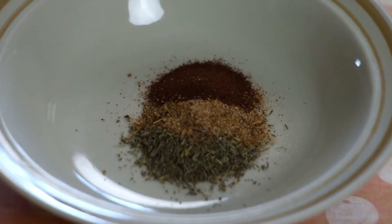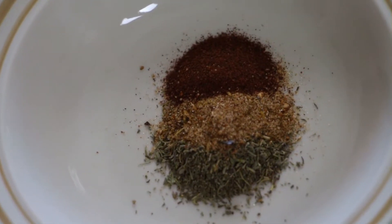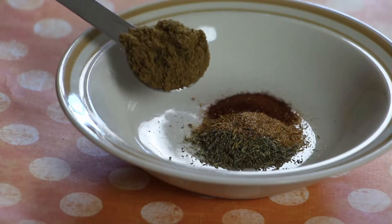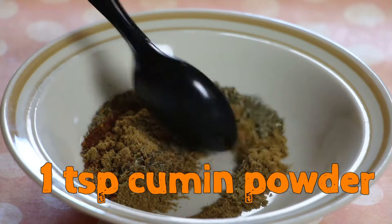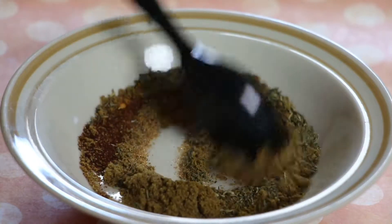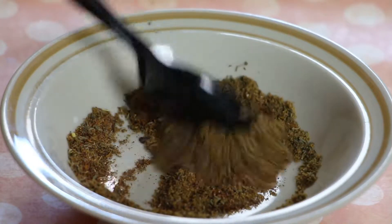See how beautiful this looks. I like the green from the thyme, the brown from the caribbean jack spice, and the red from the chili. And last but not least, for extra warmth, a whole teaspoon of cumin powder. I love cumin. Mix the four spices in a small bowl — the colors all blend together to get this fabulous brown color.